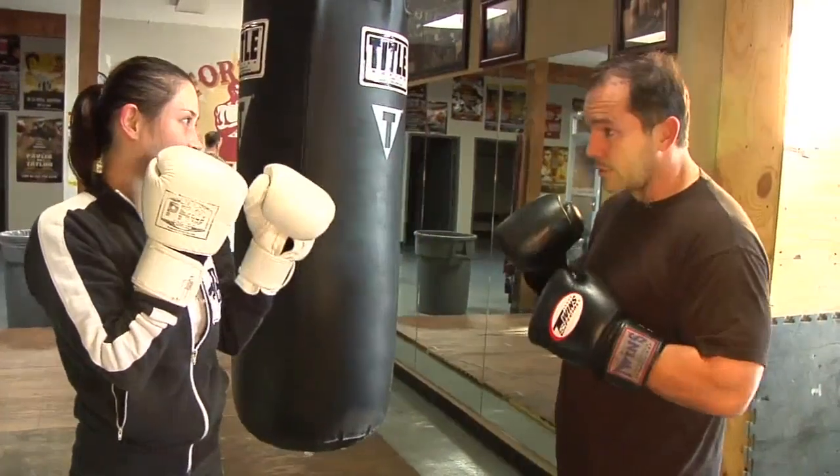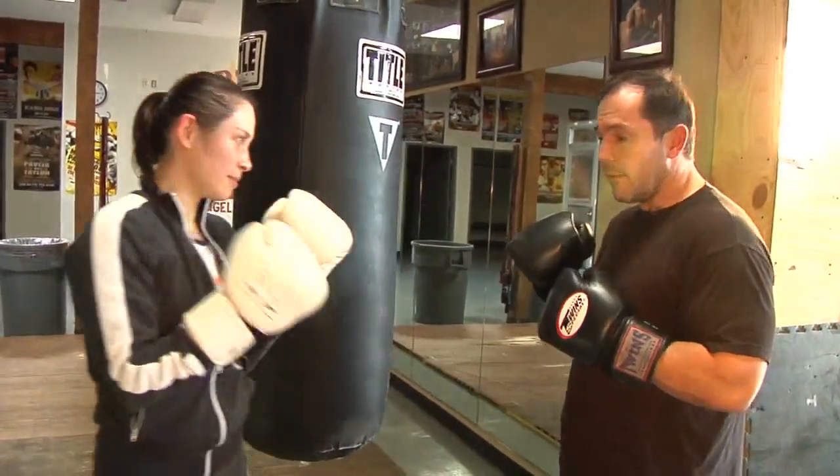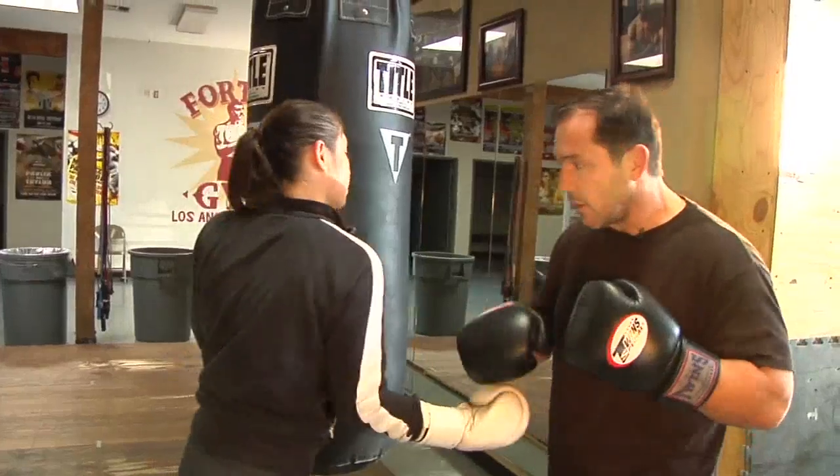If you're blocking an uppercut, you'll catch the uppercut and counter with the left hook. So catch the uppercut and counter with the left hook.